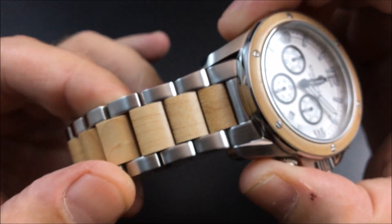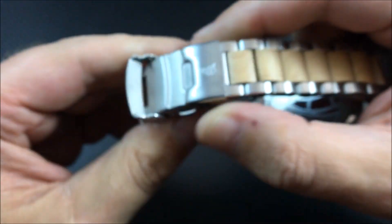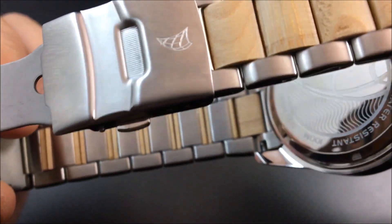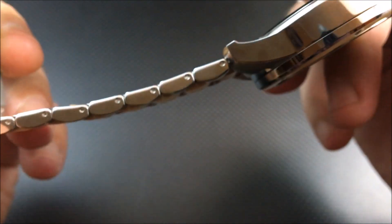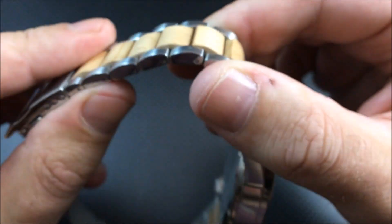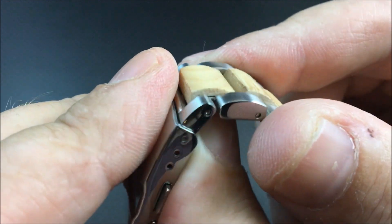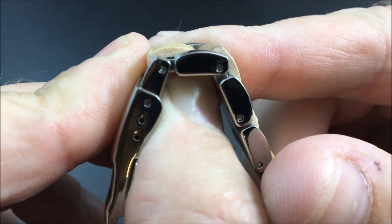The bracelet links are not solid wood — as you can see when I unclasp it, they are wood fitted over folded stainless steel center links. The watch uses push pins to hold the bracelet links together, and I'd say the wood is pressed, fitted, and probably glued over those stainless steel center links.